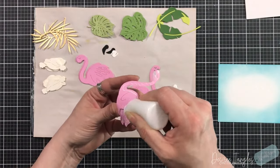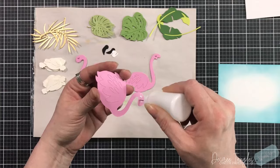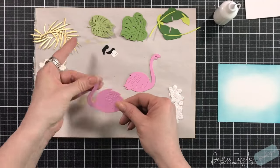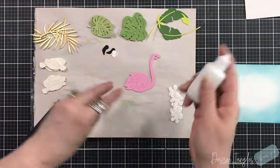I am double layering the flamingos just so that they will have some stability. Everything else on the flamingo is just one layer. Their beaks are two layers as well — the black is the base and then you put the white on top. So these are really easy to put together.